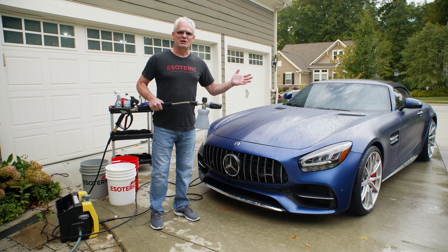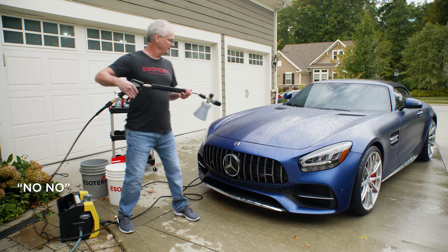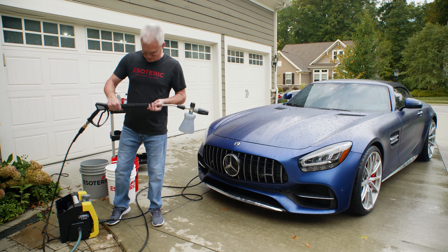So this is pretty straightforward — we go in and get a full foam on top of the car. I forgot to turn this on. Okay, first thing we have to do is turn on the pressure washer.